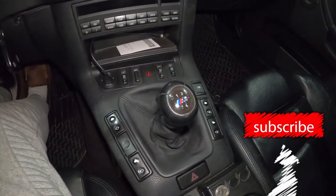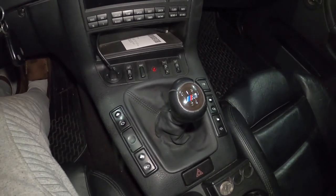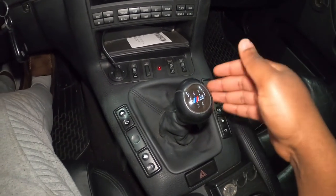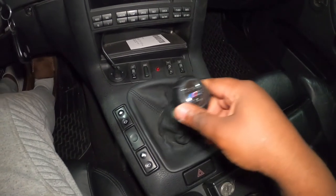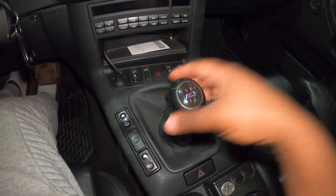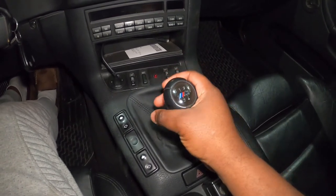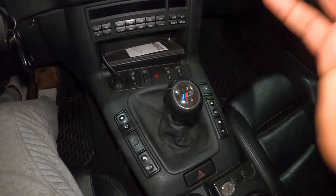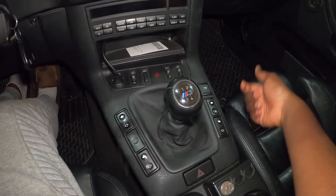That's one of the reasons I decided to go with the short shifter kit. In the future, when this car turns into a track mode car, I'm going to have a chassis mounted shifter. But for now, since it's kind of a daily slash track car, I just want this eBay version to fix the little issues I've mentioned. The process for this one is pretty simple — there's a portion we're going to do on top and another on the bottom of the car. To get to the bottom, you have to jack up your car and make sure it's safe.